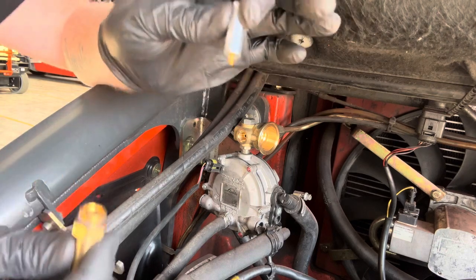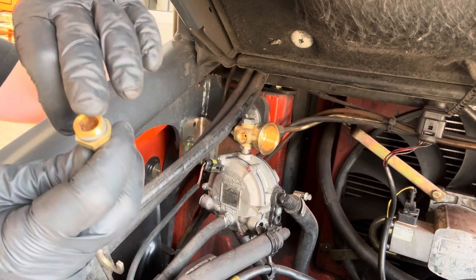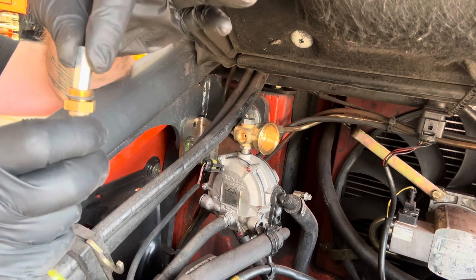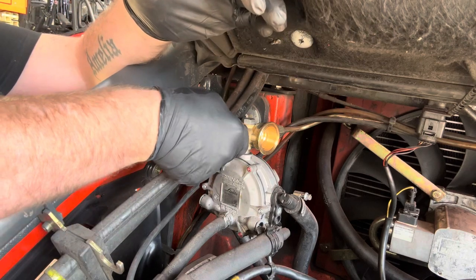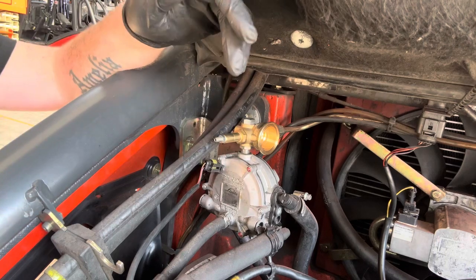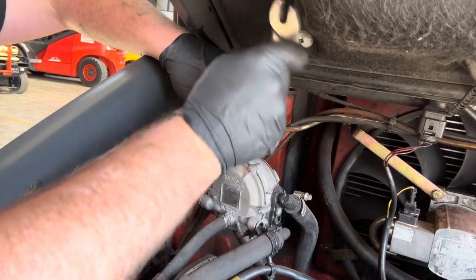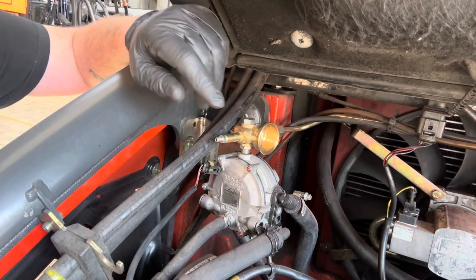If the valve is dirty, just get yourself some brake cleaner, fill it up inside, get some blue towel and give it a good clean out. Make sure it's looking spotless like this one. Once it is, you can put it back in — just check it, fire it back on, make sure the rubber seal is alright. Get your 17 again — it doesn't have to be massively over-tightened, but it must be tight enough.